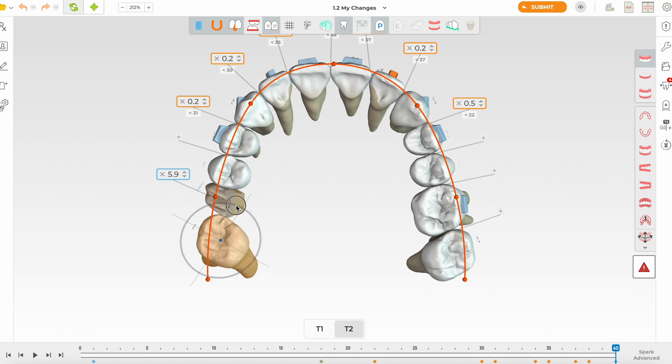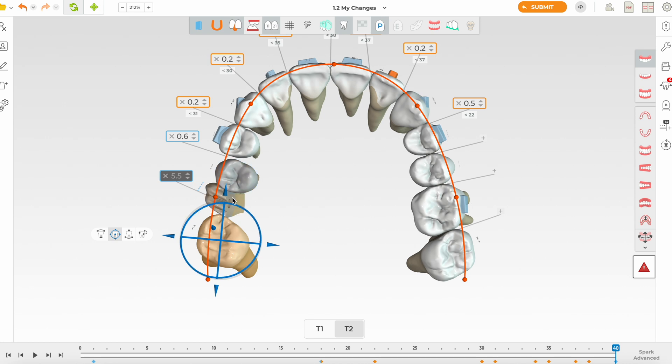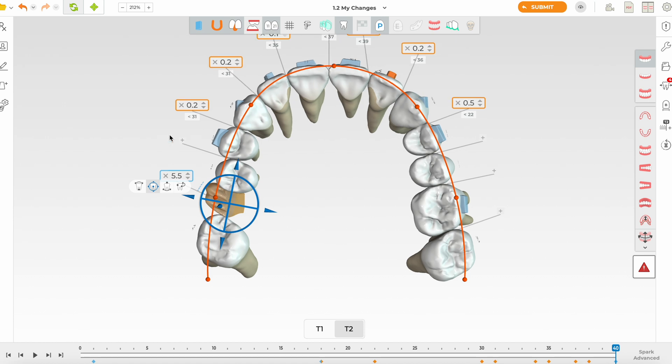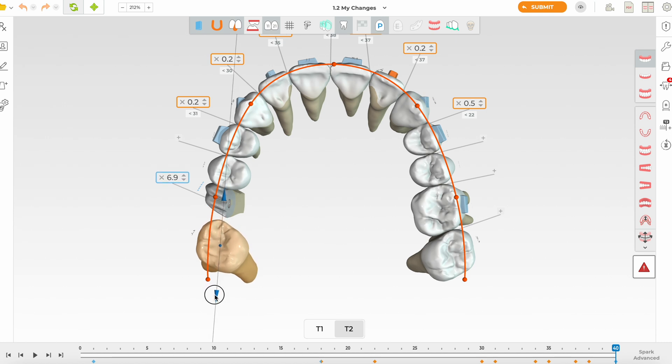We are going to distalize and derotate tooth 7, which will help with space creation. I'll make the adjacent tooth unmovable and increase the space by distalizing. We really need more space for an implant — about 9 to 10 millimeters should be enough. As we derotate the 7, you can see how space is being created, which is beneficial.